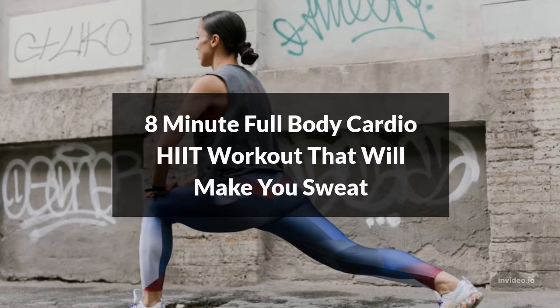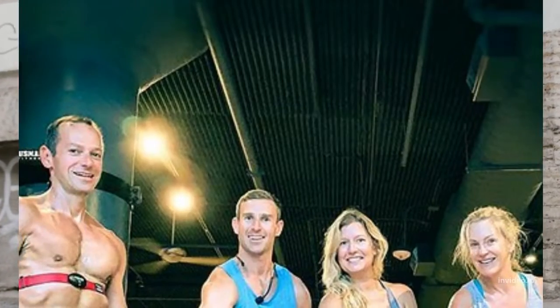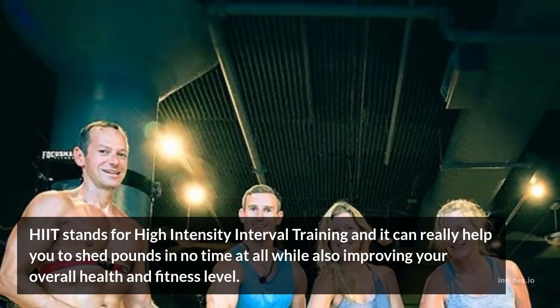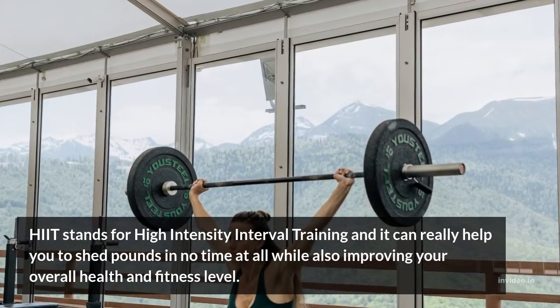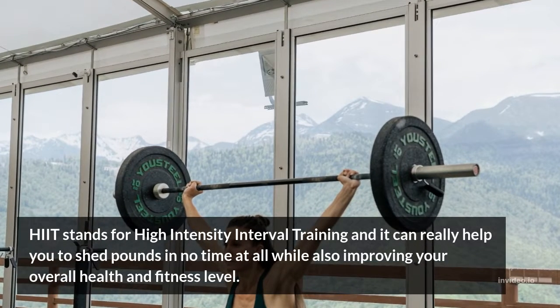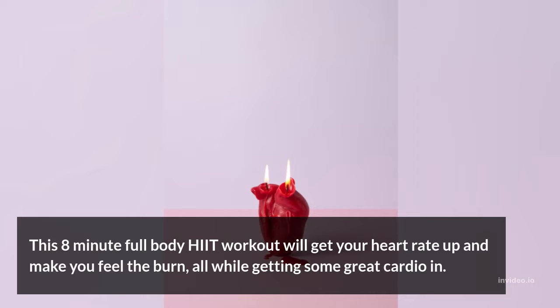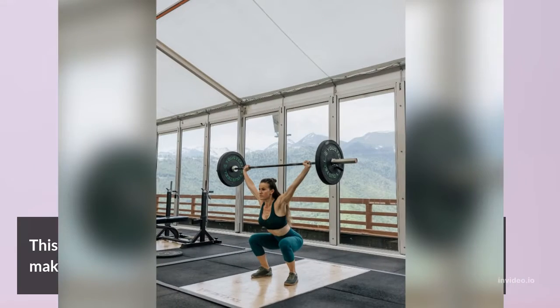8-Minute Full Body Cardio HIIT Workout That Will Make You Sweat. HIIT stands for High Intensity Interval Training and it can really help you to shed pounds in no time at all, while also improving your overall health and fitness level. This 8-Minute Full Body HIIT Workout will get your heart rate up and make you feel the burn, all while getting some great cardio in.